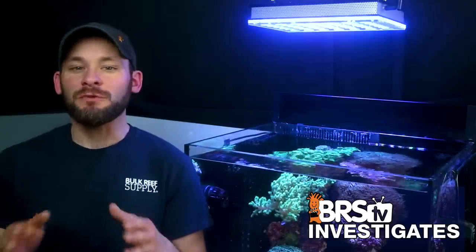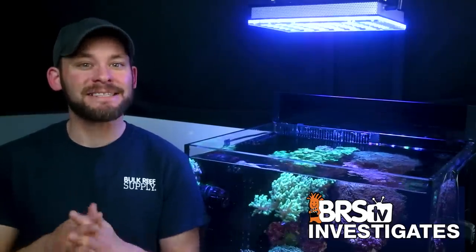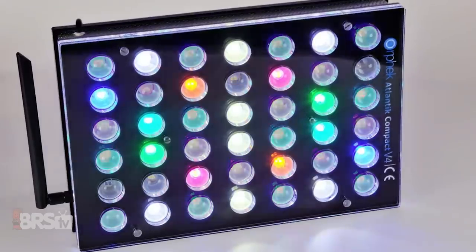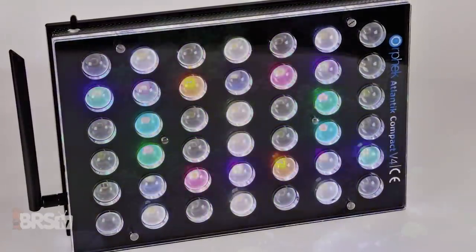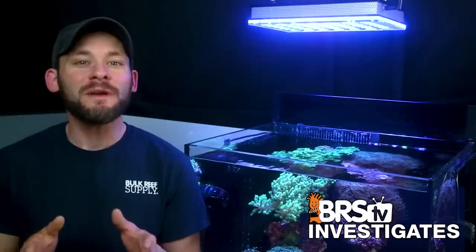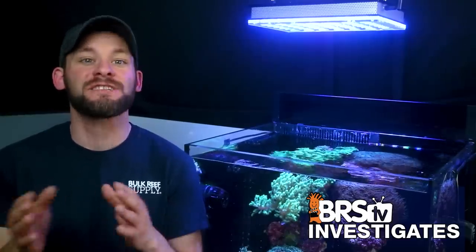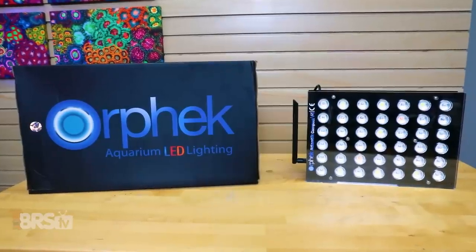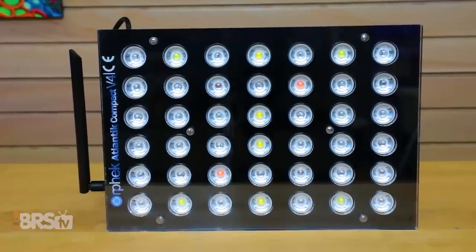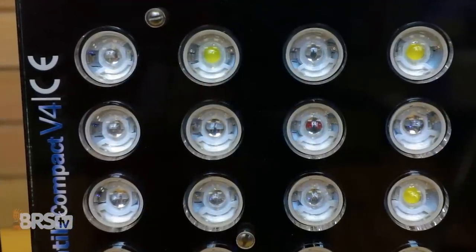This leads me to one of the unique features of the Atlantic Orphic Compact: unlike several of the other lights we've tested so far, the array of 42 different LED colors actually looks pretty good with all channels at 100%. Although we slightly tweak the channels to create the BRS recommended settings, that means we're still able to use more of the available output — which is the definition of more bang for your buck.